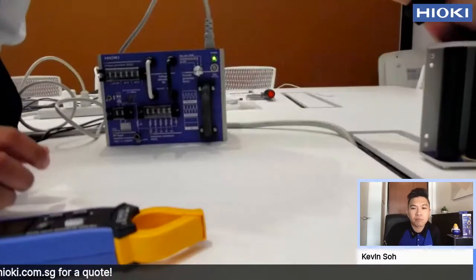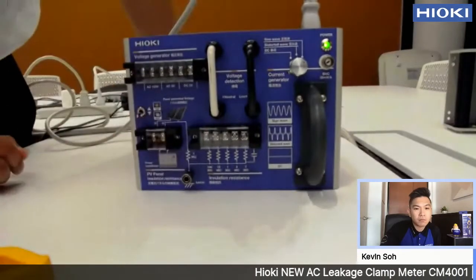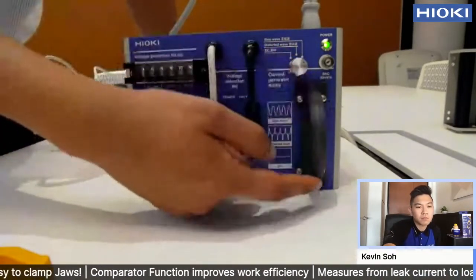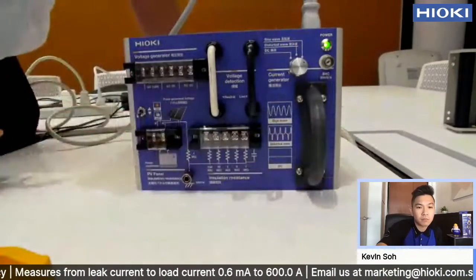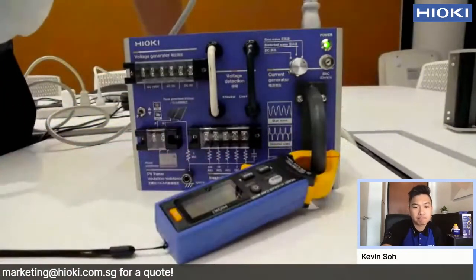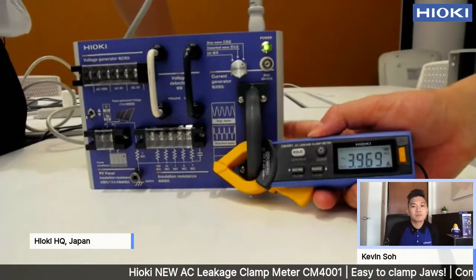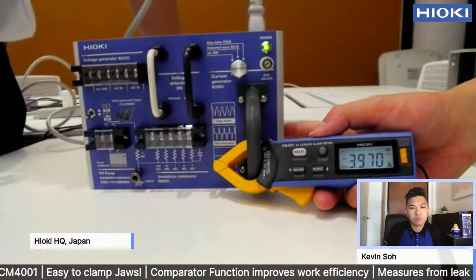Next, I would like to use our other simulator here. This is our FMI demo unit simulator. This shows something like a cable. When you clamp here, you can get the current value. As you can see, it's about 3.9 amps right now — about 3.9 amps are already flowing from here to here.